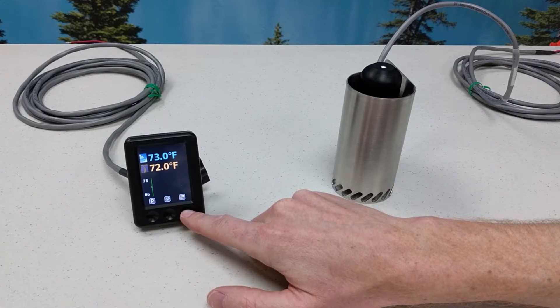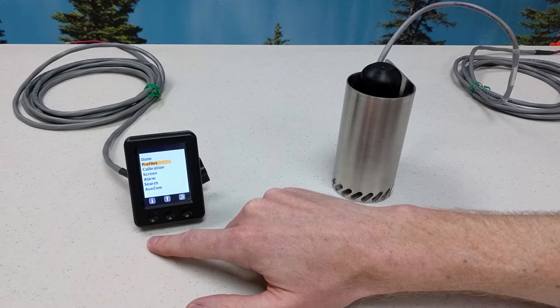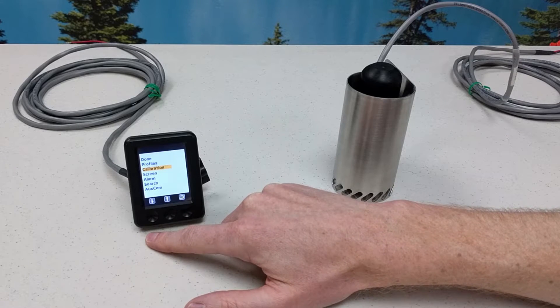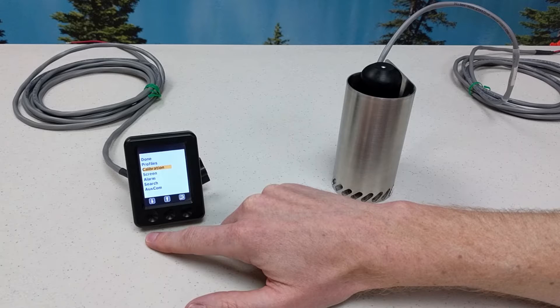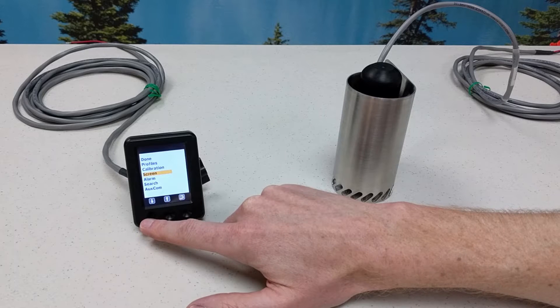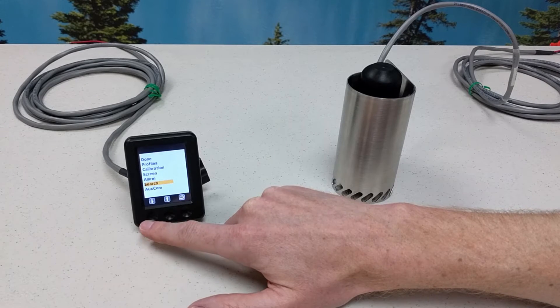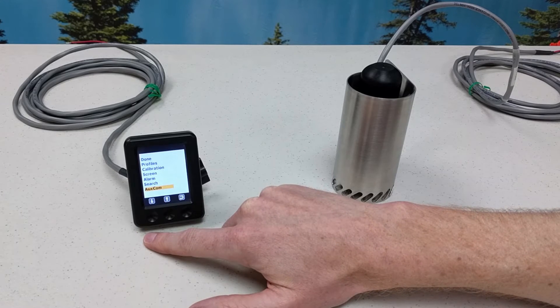The rightmost button is the menu button. This allows the user to set multiple profiles, choose Celsius or Fahrenheit, or set temperature offsets. Screen brightness and screen orientation can be set. The alarm can be set to trigger above or below a user-defined threshold. Search allows the user to pair a different sensor with a display. Auxiliary communication allows the user to choose between RS-232 or RS-485 serial output from the connector on the back.